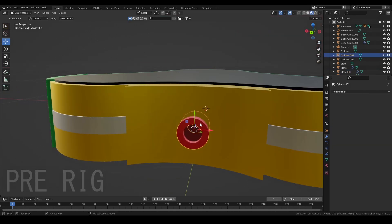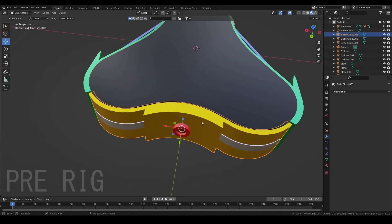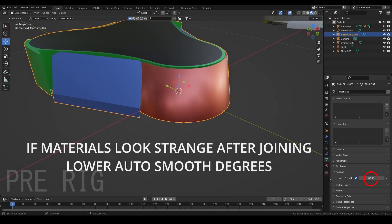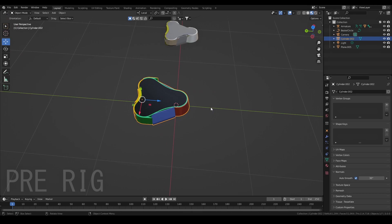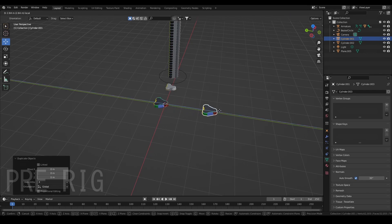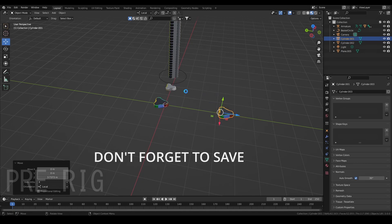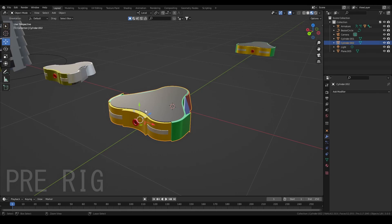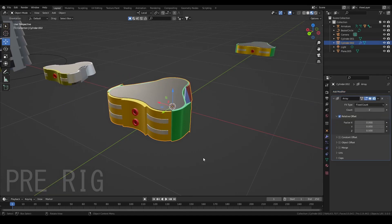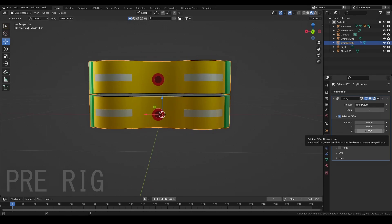Now before we start to rig it, we want to make sure all of our modifiers are applied, and then we actually want to join all of these pieces. Now I'm going to connect everything. Before I use the array modifier to get it to look like that, I'm going to duplicate the piece because I'm going to be applying the array modifier and I just don't want to make things harder than it has to be — it's kind of like a checkpoint. Hold Control then A, Apply All. Now when I actually use the array modifier, Z will go up. We want it separated — not too separated but also not too close. Hold Shift to get it more exact.